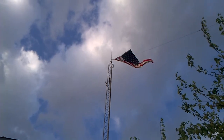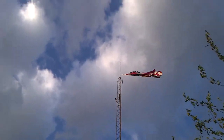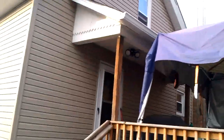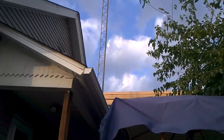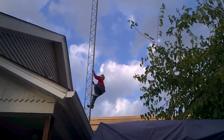The 30 to 45 mile an hour winds have broken one of the mounting rings for the flag. I have already gone up and lowered the pole. Now Christopher, with all his skills, is going to go up and detach the flag and bring it down without letting it touch the ground.